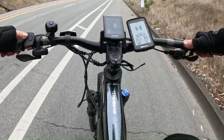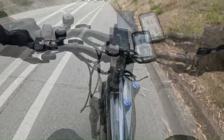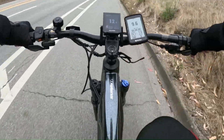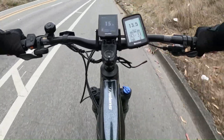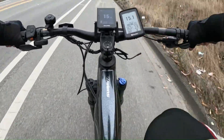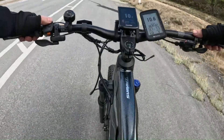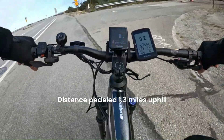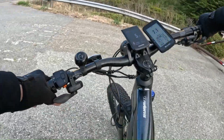It's getting a little bit more assist here — pedal assist 4. Up to 15, 16 miles an hour. We just pedaled uphill 1.3 miles. It's some workout.